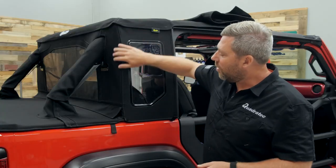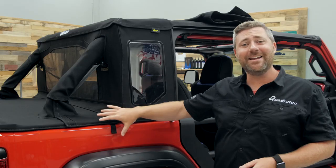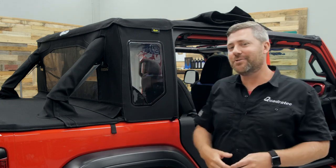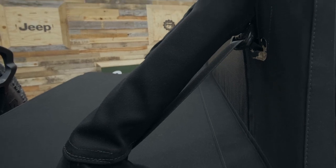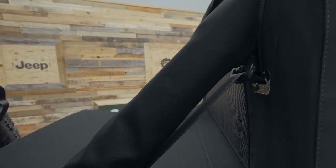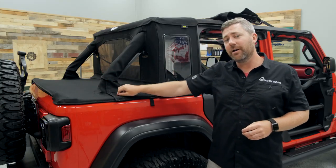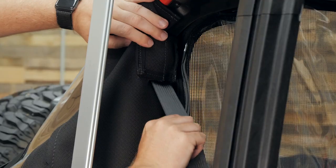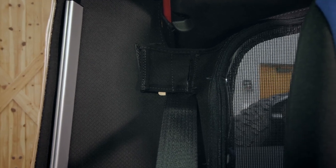Moving down our closeout, you'll see a nice large flap that lays on top of the duster deck cover, and that's going to help shed water away to maintain the weatherproof qualities of your Trek Top Half Top, keeping your interior nice and dry. We've also got some wraps that go around the exposed portion of the roll bar to add to the weatherproof qualities of our top, shedding water away and not allowing it into the cargo area. You do want to pay attention when installing your Trek Top Half Top to leave your seat belts exposed so they can operate correctly.